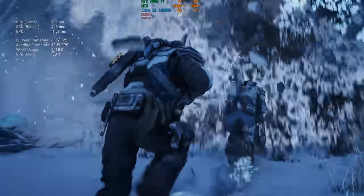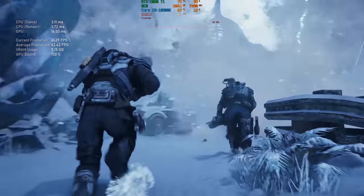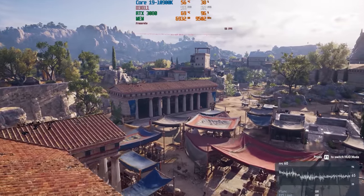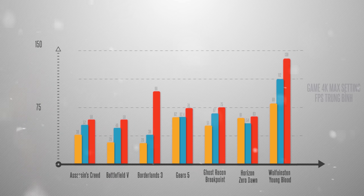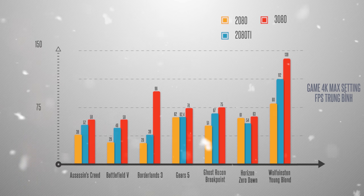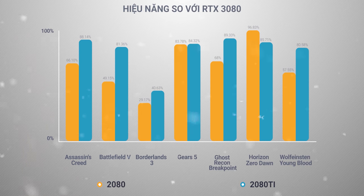Nếu trước đây 2080 Ti vẫn không thể cho chúng ta mức FPS ổn định trên 60 ở độ phân giải 4K, thì nay RTX 3080 đã làm được điều đó. Trong tất cả 7 tựa game mình đã thử nghiệm, RTX 3080 đều đạt khung hình trung bình ổn định 60 FPS trở lên, điều mà RTX 2080 Ti không thể làm được. Mức chênh lệch trung bình so với 2080 Ti ở 4K là khoảng 20%, kể cả khi bật hay tắt ray tracing.